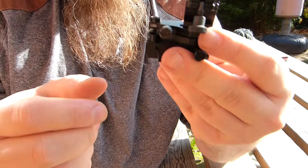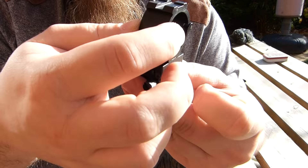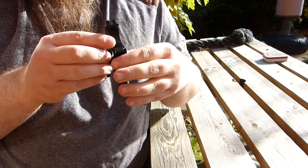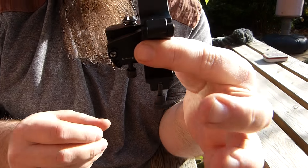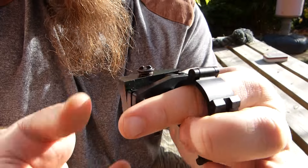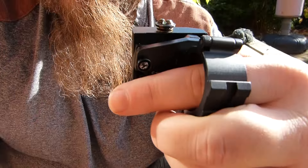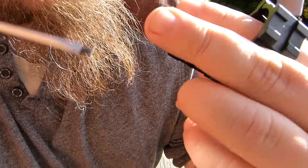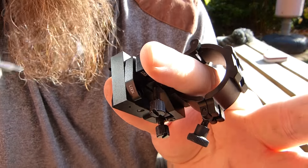The problem is if you use this for a scope and it's meant to be a zeroed item, is that when you put this onto the scope itself, once that's in you no longer have access to this lock here, and very potentially that lock there.